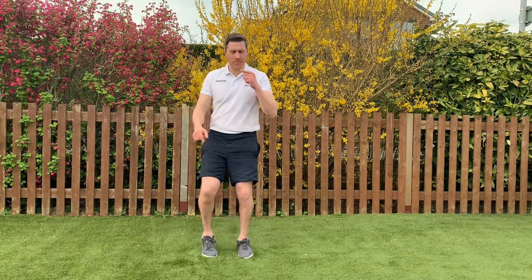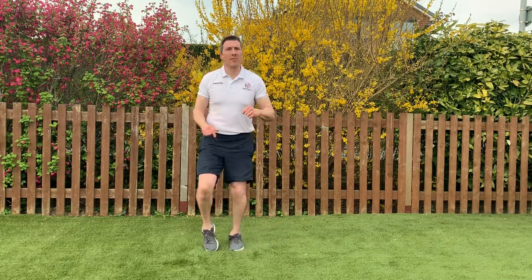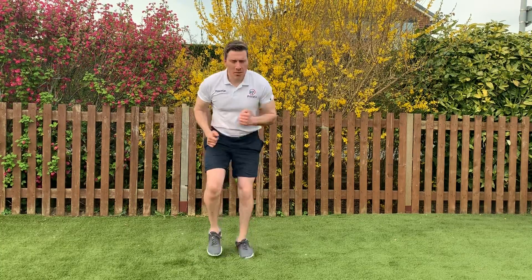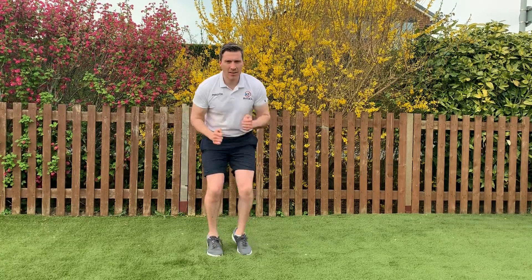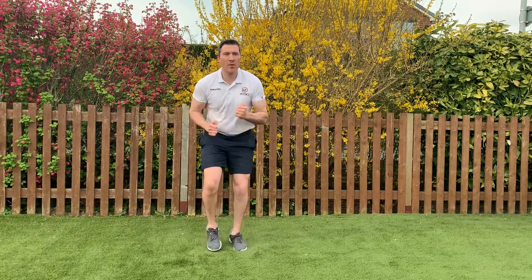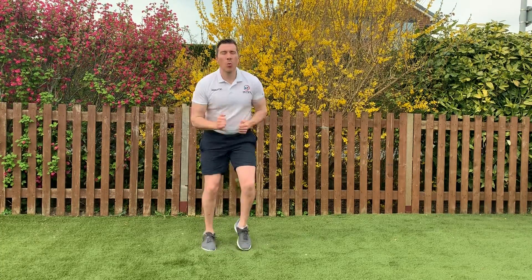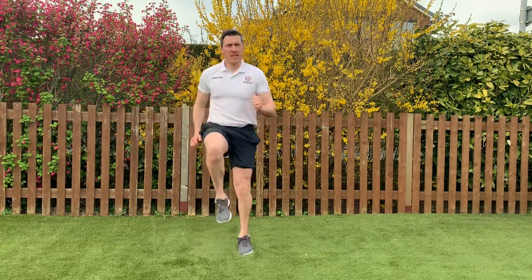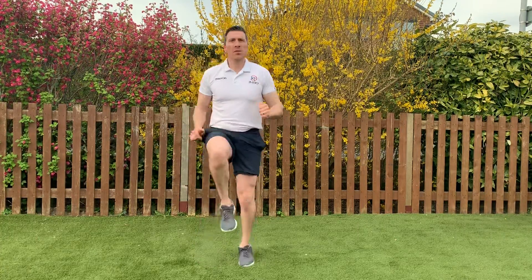Start having a little jog on the spot. We're going to go for 10 seconds of fast feet. Here we go — 3, 2, 1, let's go. 10, 9, 7, 6, 5, 4, 3, 2, 1, let's go. High knees — 10 seconds. 6, 5, 4, 3, 2 — star jumps.